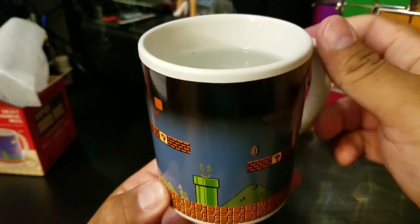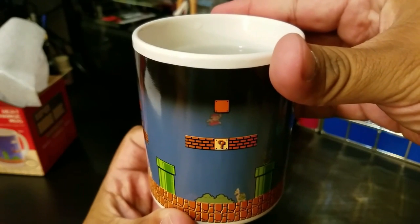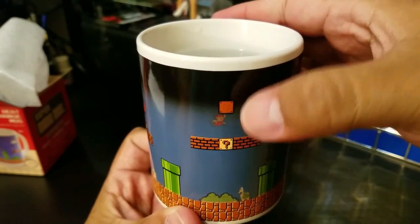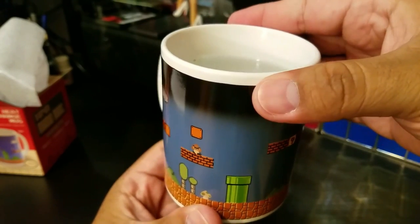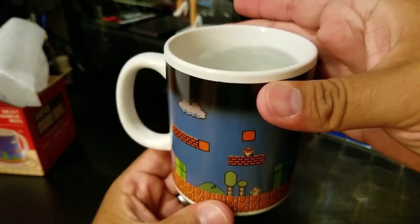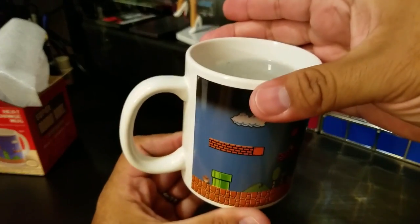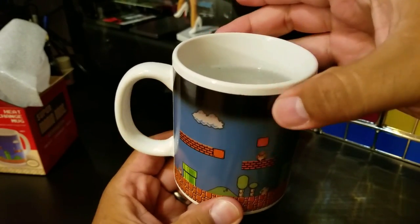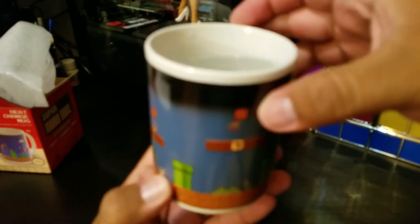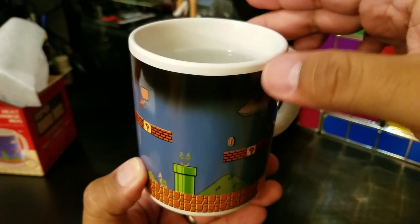We have a cloud appearing up there. Let's go ahead and turn this around so you guys can see — there is baby Mario right there, and we've got a mushroom down here, a Goomba, a nice little cloud on the top, and looks like another Goomba hiding over in this corner. You can see that it works pretty well. I don't have it filled to the brim, or else the top up here would probably change color as well.